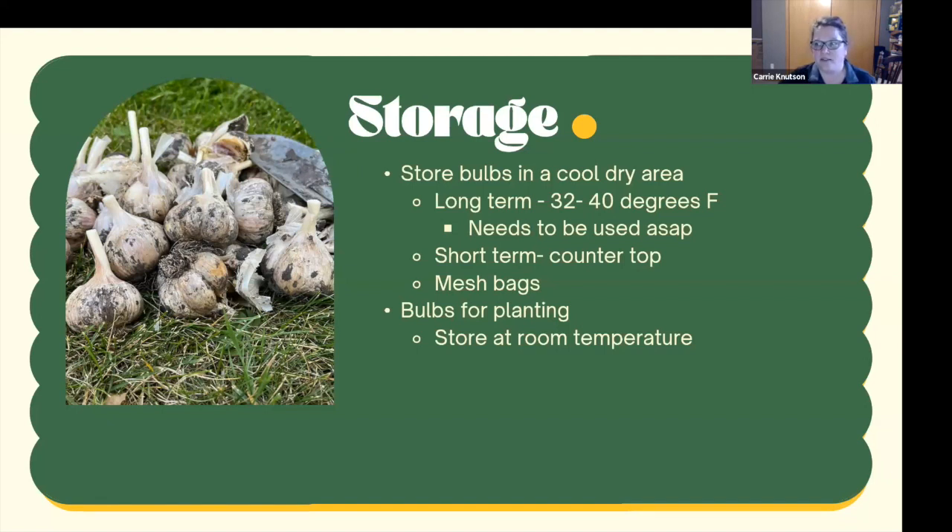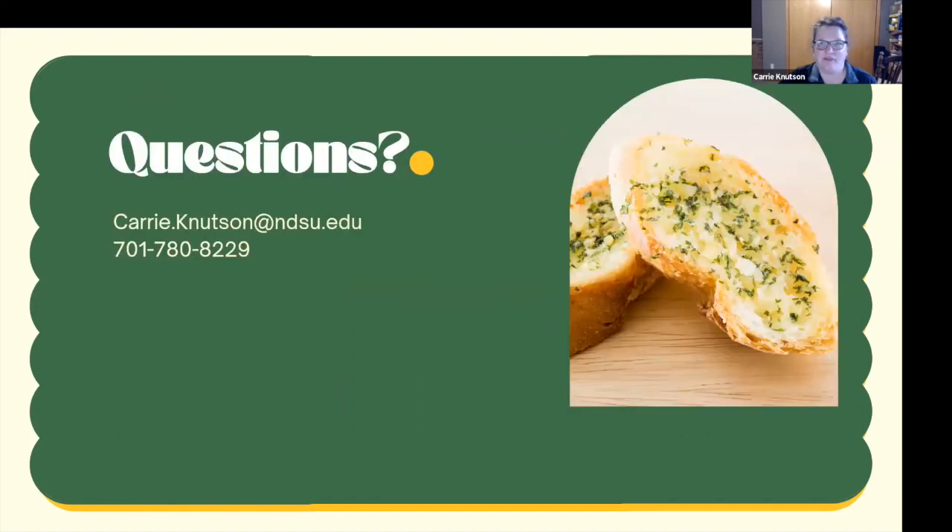That's everything I have — any questions? First question: a gardener grew garlic and thought they dug it all up last year, but it's coming back this spring — can that happen? Yes, it sure can. I've missed cloves or put a piece I thought was bad in the compost and had random garlic come up. It can overwinter without any help, so it should be good garlic to harvest.